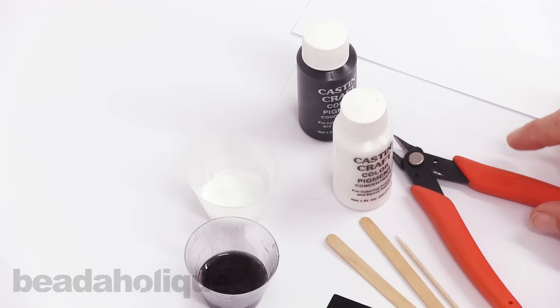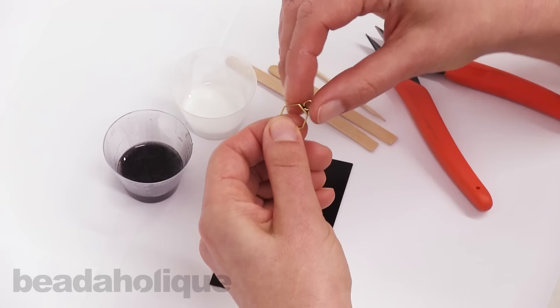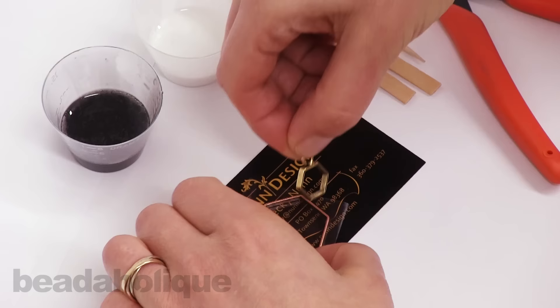You'll also need some flush cutters to cut off the loop, and a couple of stir sticks and a toothpick. The first step is to trim off the little loop on the top — that's what's going to fit right inside the other open frame pendant.